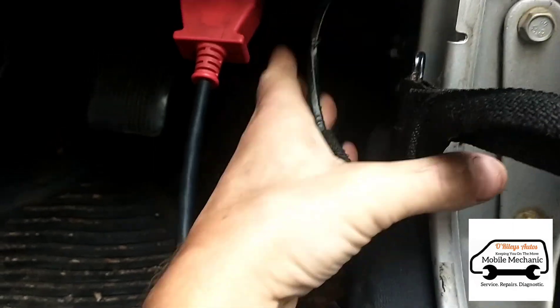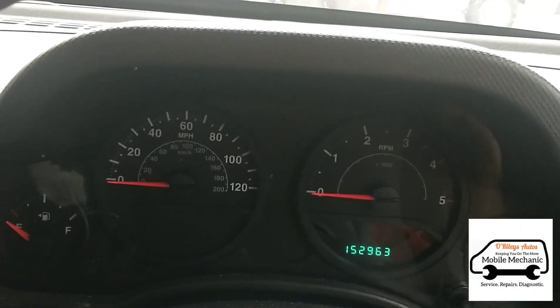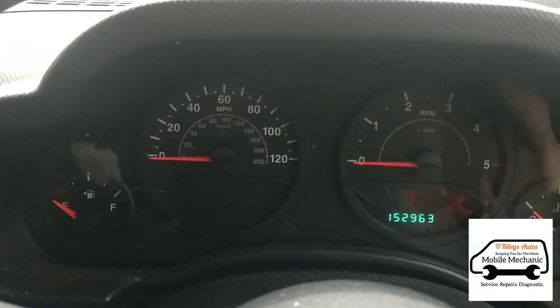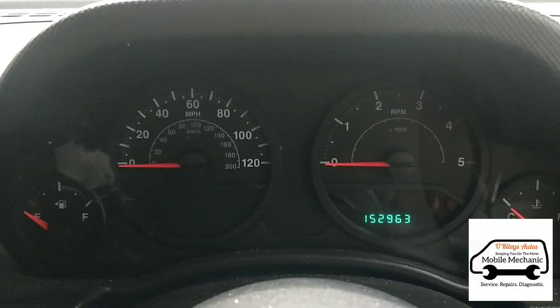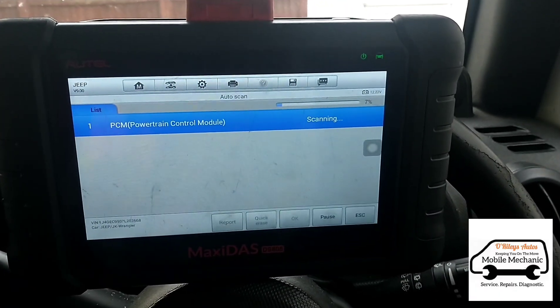Basically, they've had the AA out and it's not starting. It looks like it's been lying there for a while. The AA have said it's possibly the glow plugs but they weren't sure. So let's see if we can figure it out — we're going to run a diagnostic scan and see what faults come up.